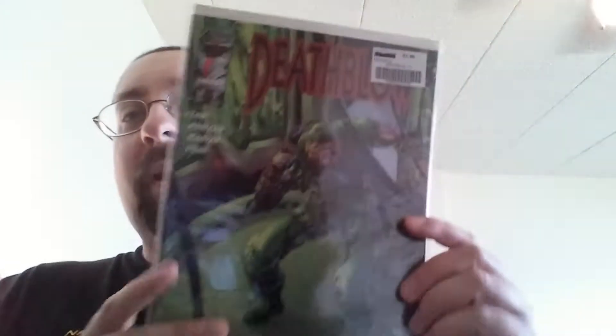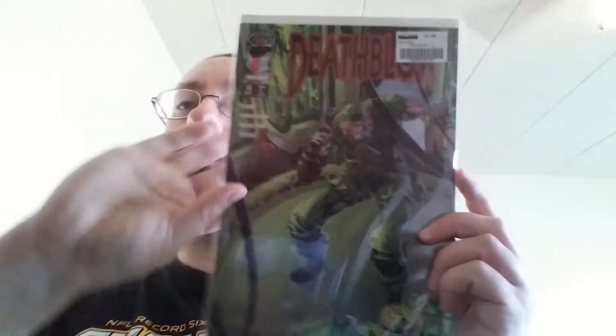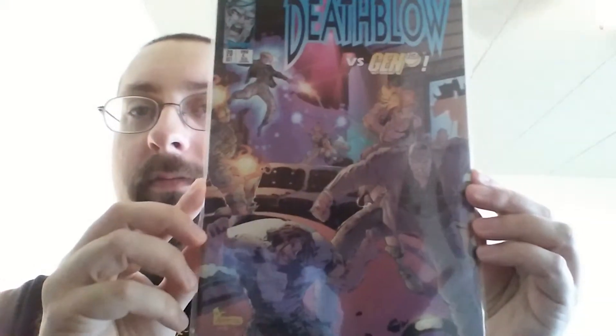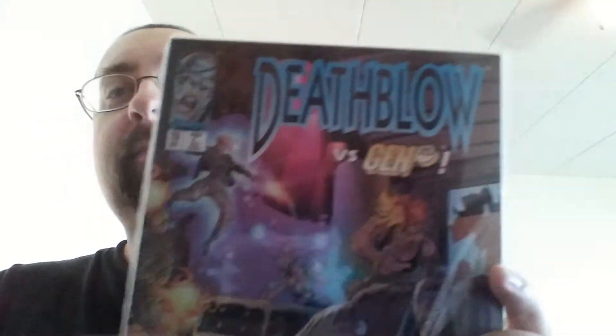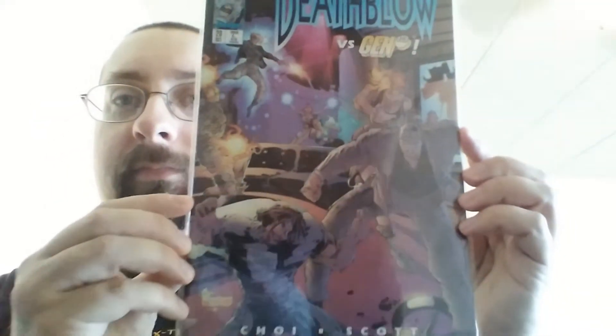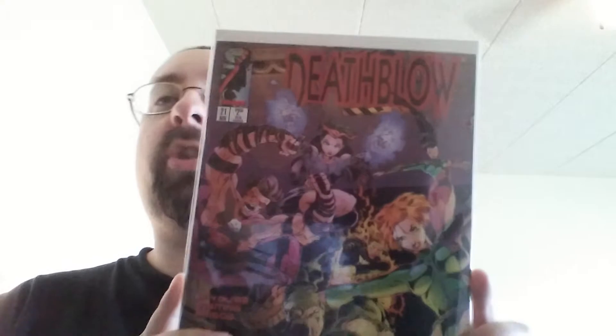And this one's number nineteen. Number twenty. Death Blow versus Gen 13 — it's a good comic to have if you like Gen 13. My Gen 13 collection is huge, which I'll get to whenever I get to that.